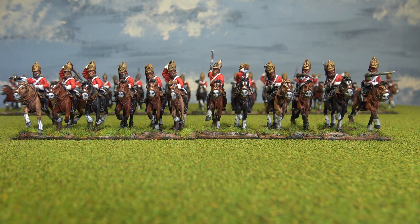Hello everyone. The light has been getting in the way of my painting a little bit, but I have managed to finish another unit of heavy dragoons for the Crimean War British Army. Here they are.